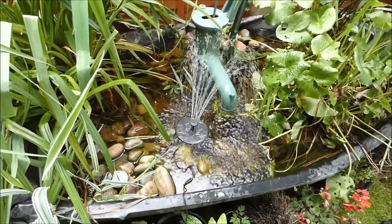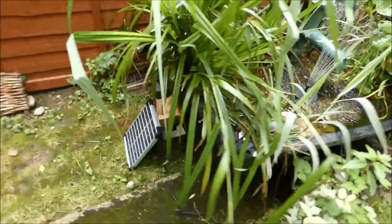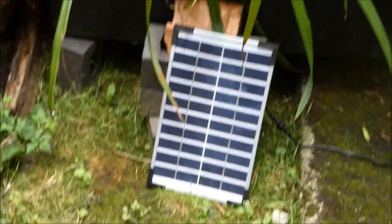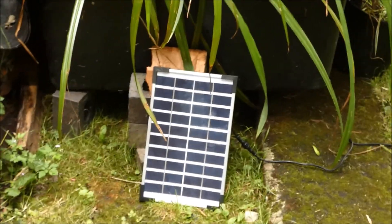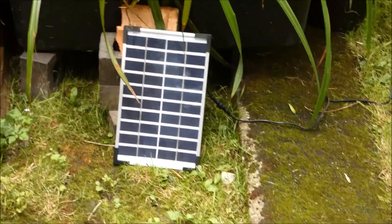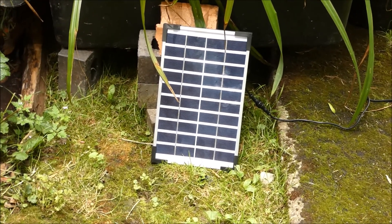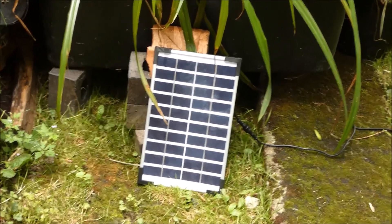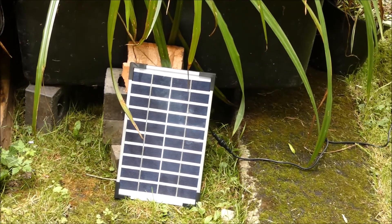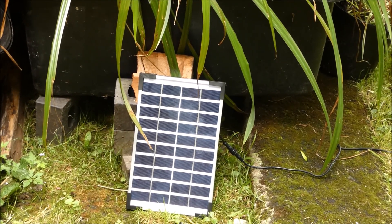The lead is long enough to put the solar panel anywhere you want. I've just put it here by the side of the pond — it doesn't need anything special to keep it upright, and sunlight can get to it. It's got a two-hour battery, so when the sun goes off the battery charges the pump so it continues to pump.